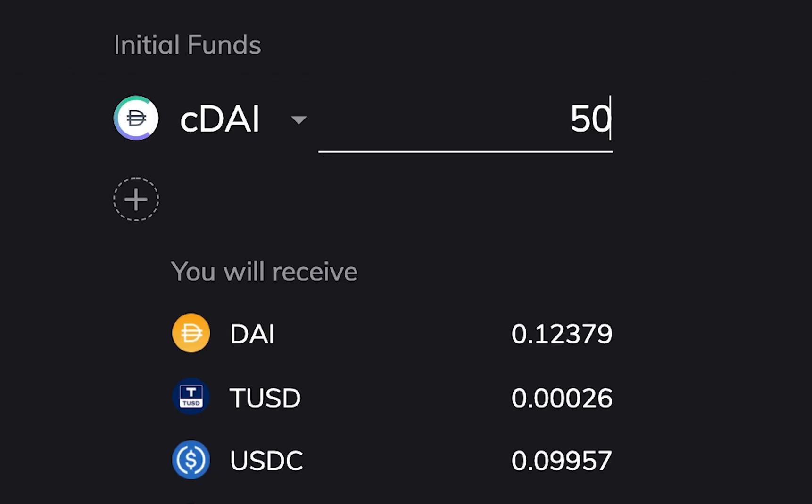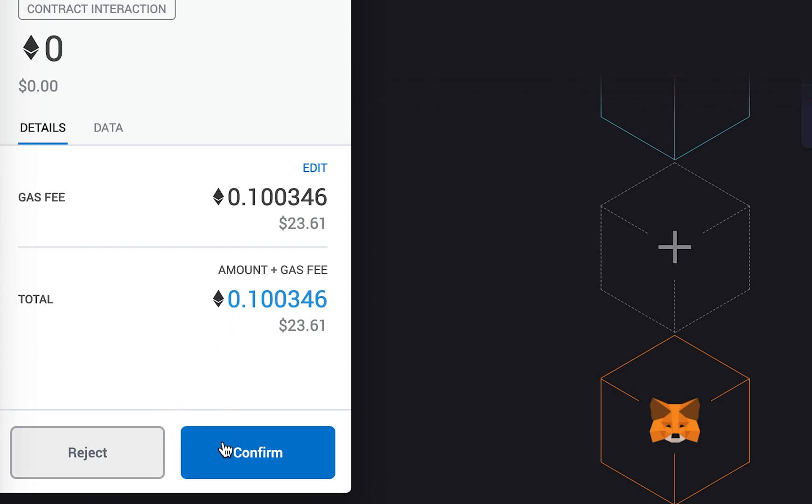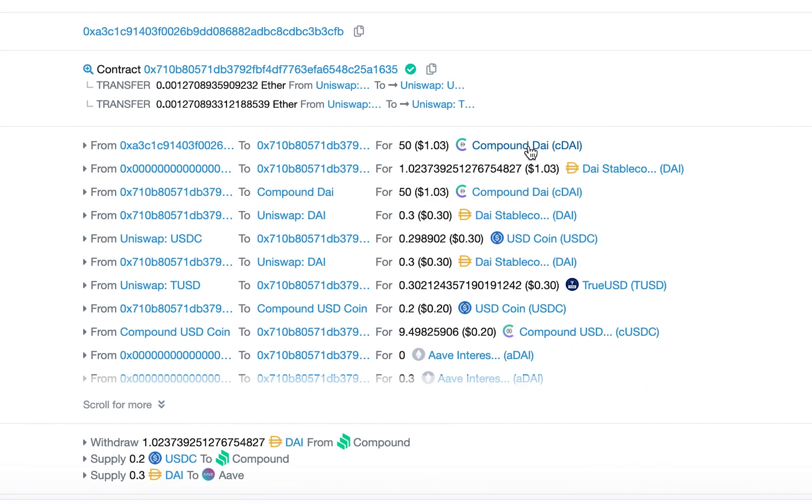Type the initial amount. Review all your DeFi Cubes, click it, and send the transaction. Everything is done.